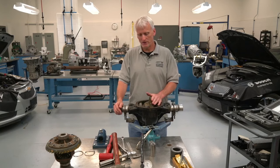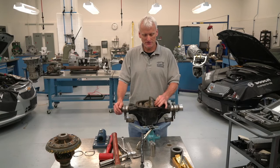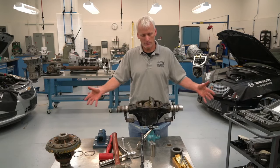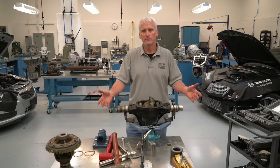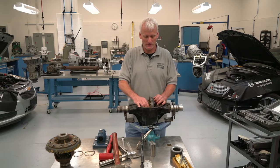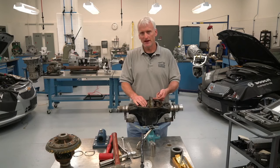These are Dana 44s, also called the 216 RBI — or actually FBI. F is front, B is beam — it's a beam-type axle housing — and I is iron. So an FBA would be a front beam aluminum and an RBA would be a rear beam aluminum. They've got their own terminology. Also, the 216 refers to the diameter of the ring gear in millimeters.